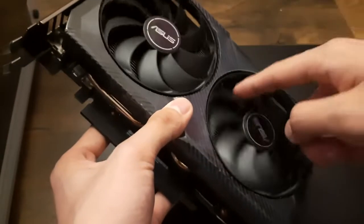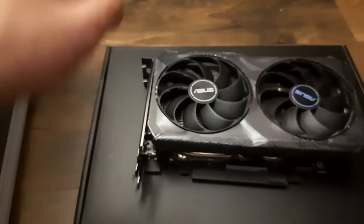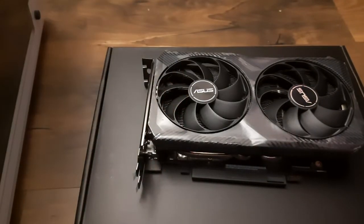Yeah, looks pretty cool. Thank you for watching my quick unboxing of the RTX 3060 — I'll see you in the next video.